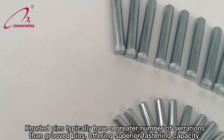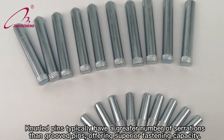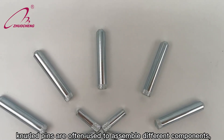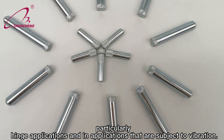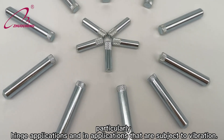Knurled pins typically have a greater number of serrations than grooved pins, offering superior fastening capacity. For this reason, knurled pins are often used to assemble different components, particularly in hinge applications and in applications that are subject to vibration.